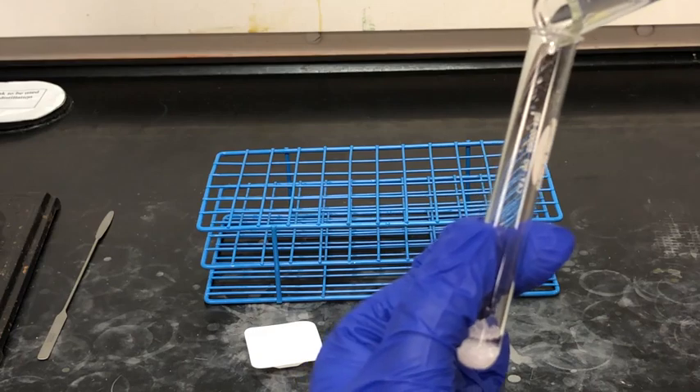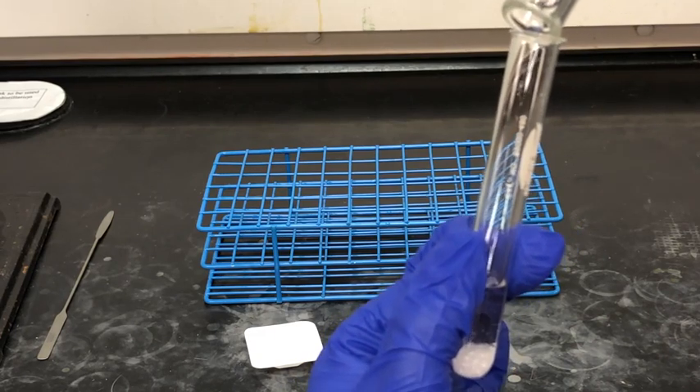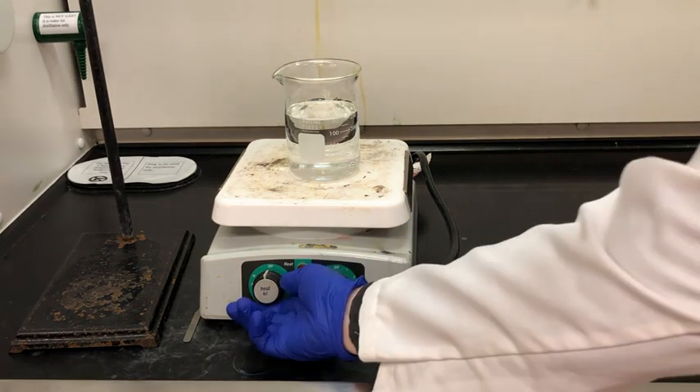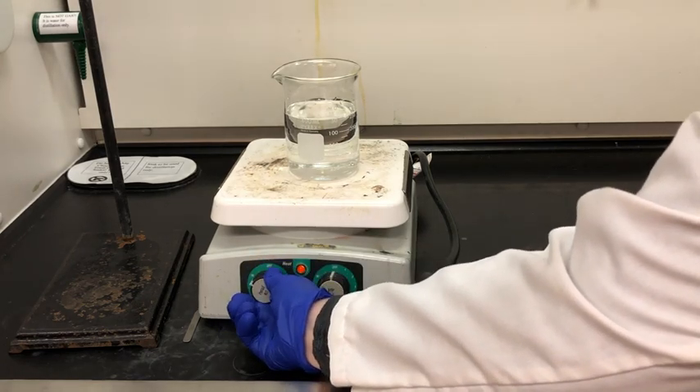Now we're transferring that 2.5 milliliters of water into our test tube that contains our impure aspirin sample. In the next step we need to boil our sample, so we're going to set up a large beaker of water on top of a hot plate and turn on the heat setting so that it eventually will boil.